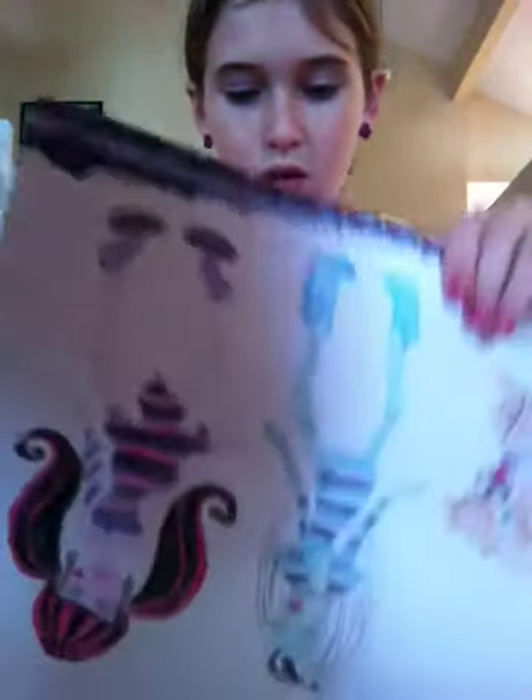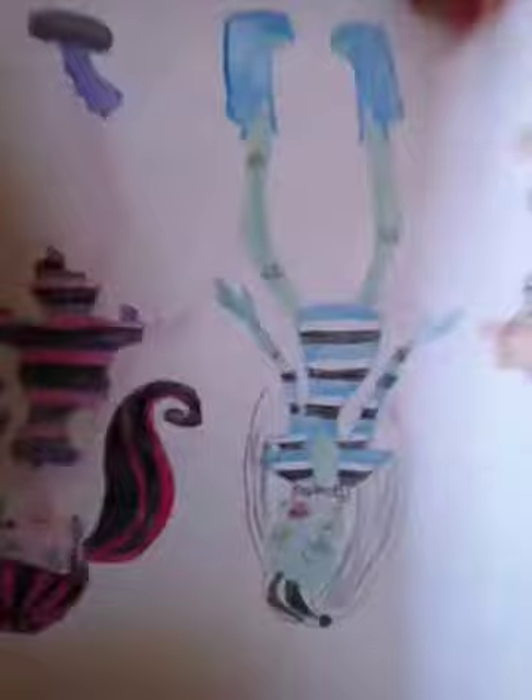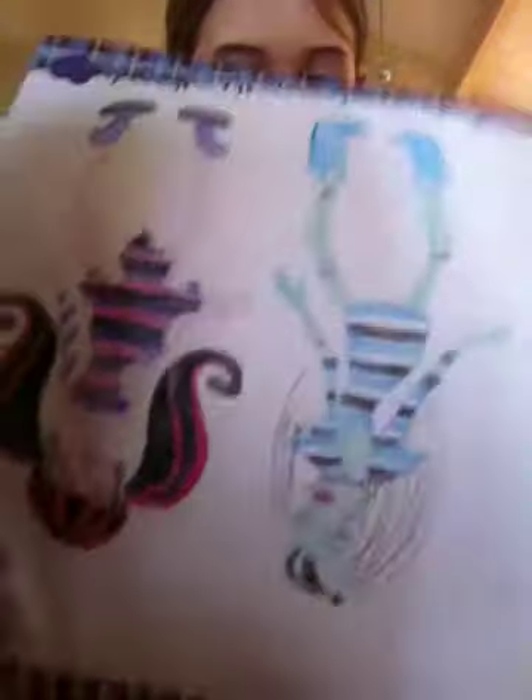And now we have a few designs. The one I just showed you — what it originally looks like is this. There's not much on it, is there? That's why you have to color it in on your own.